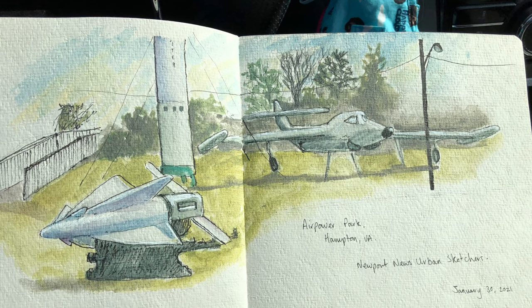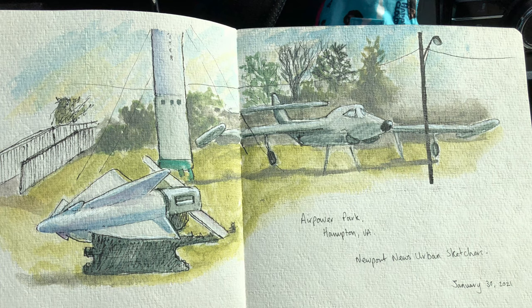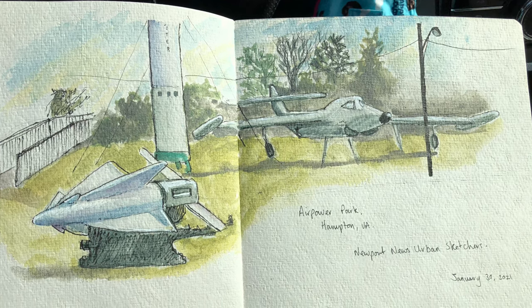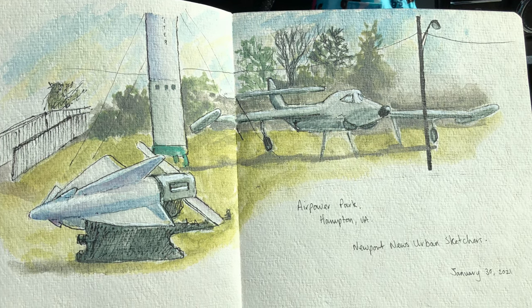Here's my finished sketch — I was quite happy with the way it came out. I added the location, the group I was with, and the date in that blank space. I hope you enjoyed my video; if you feel so inclined, please subscribe and like. Thank you.